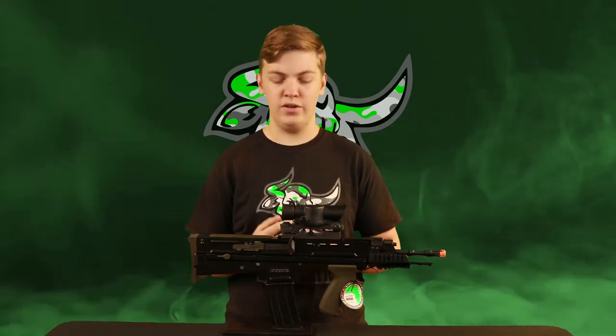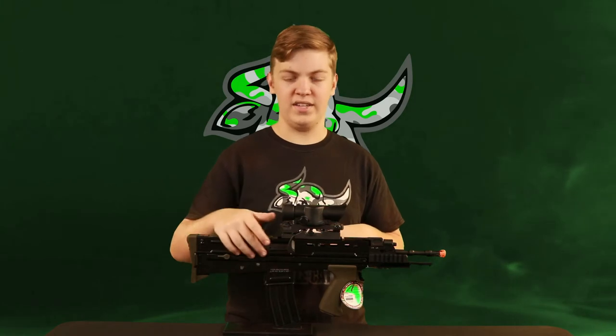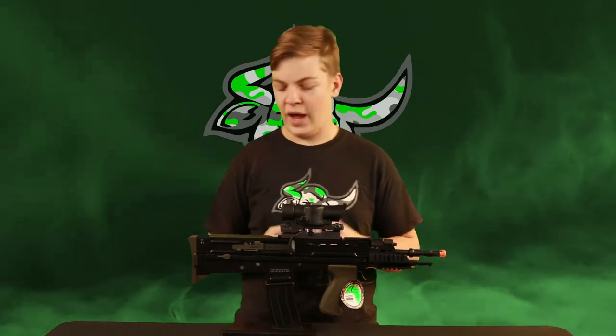This gun is electric blowback, so when you do shoot it, the charging handle will reciprocate after every single shot to kind of simulate blowback as if this gun were real. It's not a very aggressive kickback, but it is a nice added feature to simulate some realism. Also, after your first shot, this little dust cover piece will pull back and then fold down. Right behind that you have your bolt release, so you do have the ability to lock the bolt back on the rifle. The gun does not have any sort of mag cutoff or empty detection, so when it runs out of BBs it won't lock back. But it is something you can do manually, so when you're adjusting your hop-up you don't have to hold the charging handle back — you can lock it back, make your adjustments, and then send it back forward again.